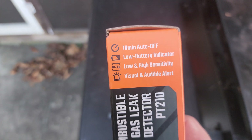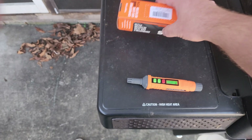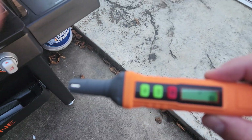A couple of other things I like about this: it has a 10-minute auto-off, so if you forget and leave it on it will shut itself off. It also has a low battery indicator, so you know if the battery is low — you obviously want this device working its best when you need it.